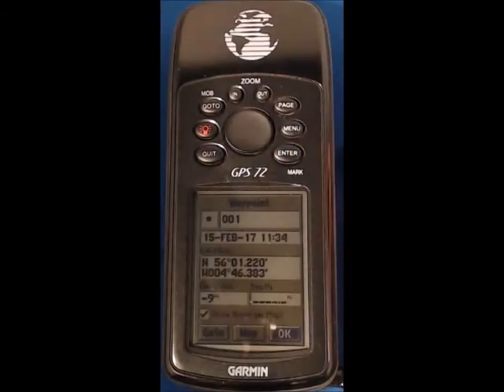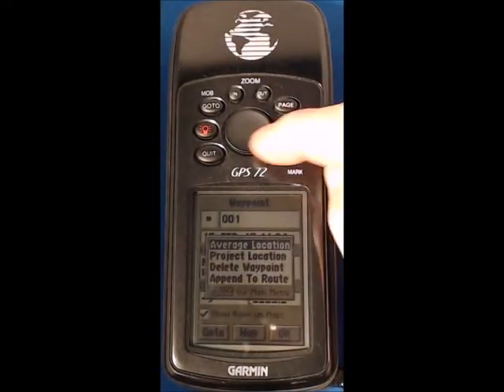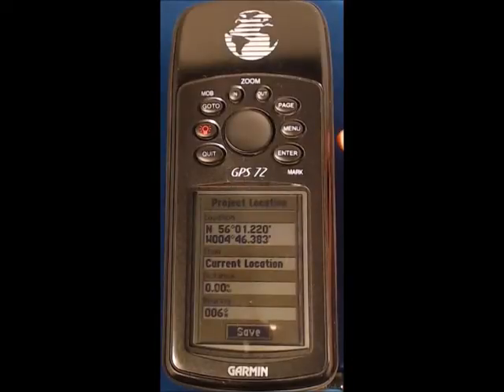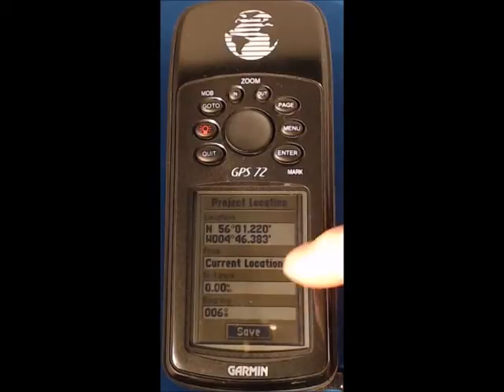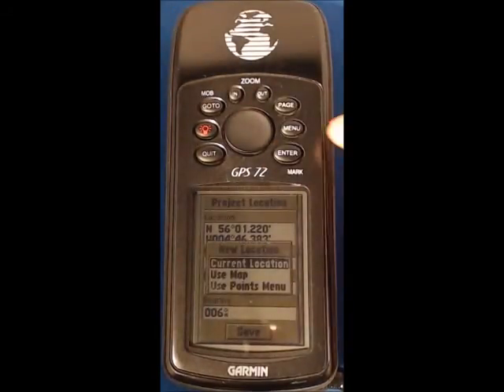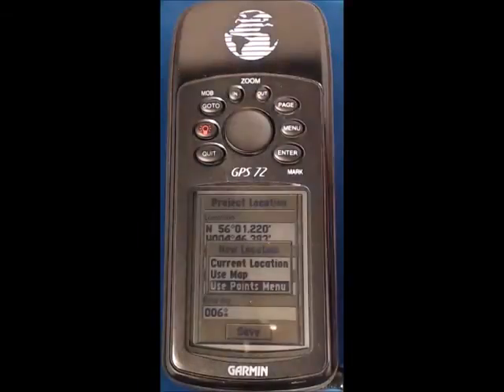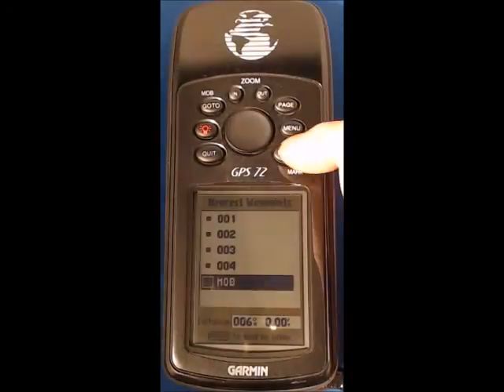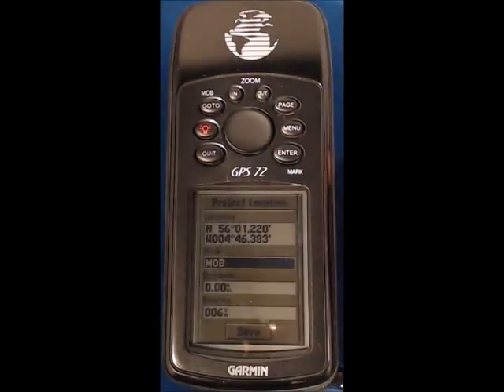I press enter and you can see that is now displayed, but the location of that is currently at the gate mark and I want to project that. So I press menu and cursor down to project, press enter. You can see the screen here that's going to allow me to move from — it says here — current location. I'm going to move my cursor onto that, press enter, and I'm going to use the points or waypoints menu.